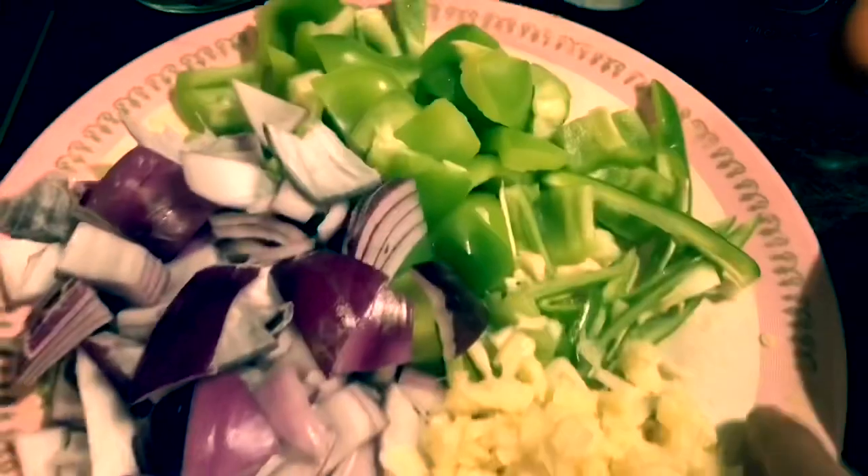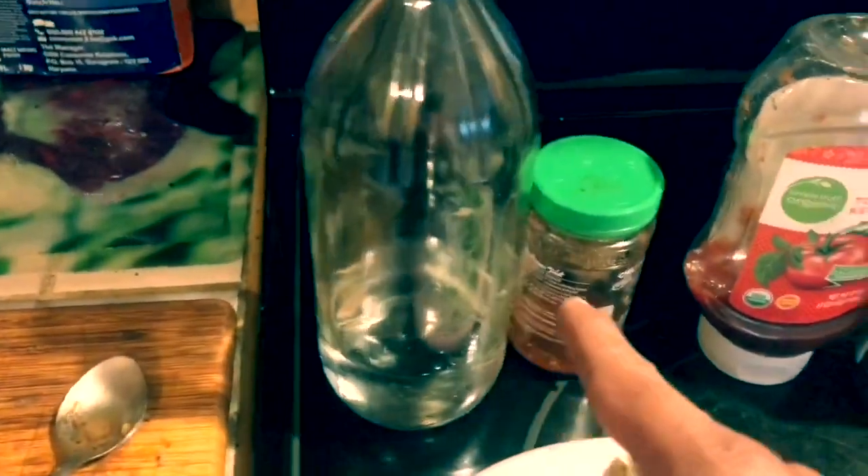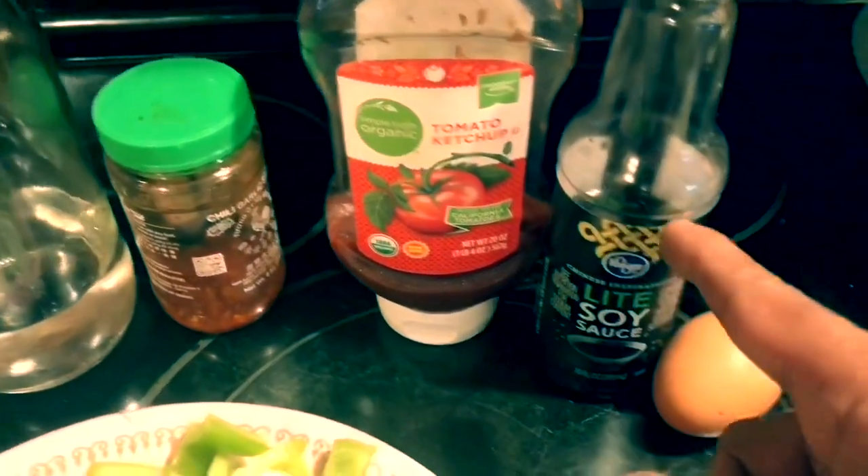Ginger, garlic, green chilli, capsicum, bell pepper, onion. I'm going to make vinegar, chili sauce, tomato sauce, and soy sauce, eggs.